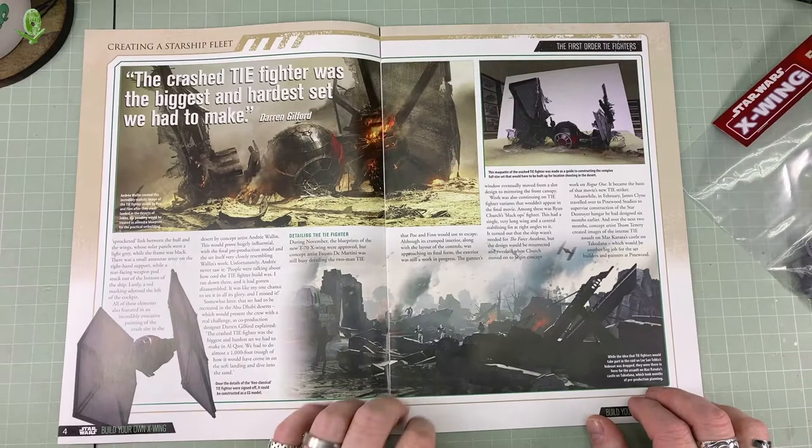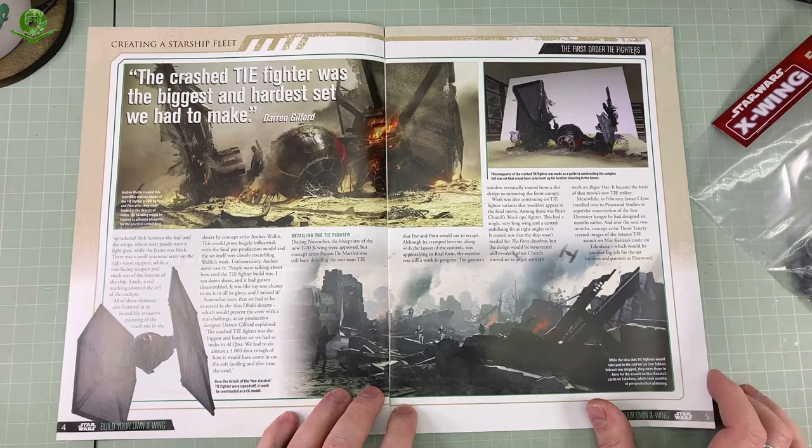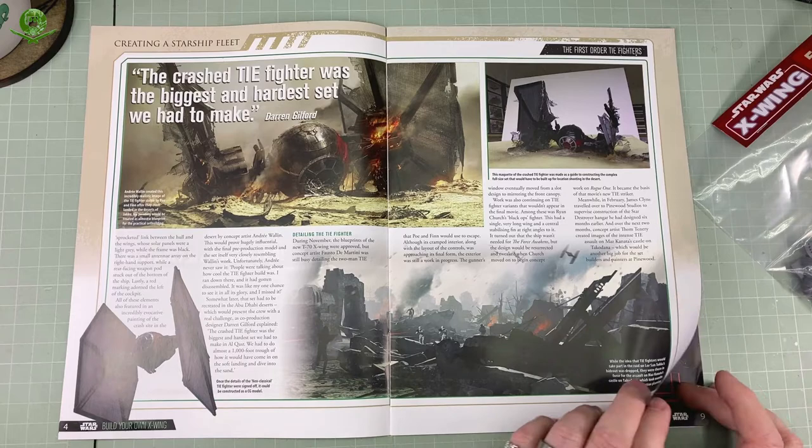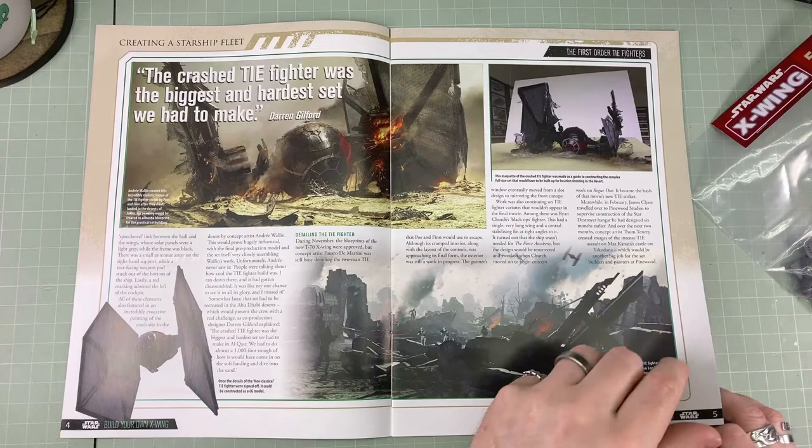I didn't mind the sequel films — I thought they were quite good. Now they did say that apparently this set was the biggest, most complicated set they had to make. And I'm thinking, didn't you have to build an entire Millennium Falcon in a Rebel landing base type thing? Wouldn't that be a more complicated set? I've kind of forgotten everything about the three sequel films. They've all blurred together into a mishmash — I can't remember any of it.